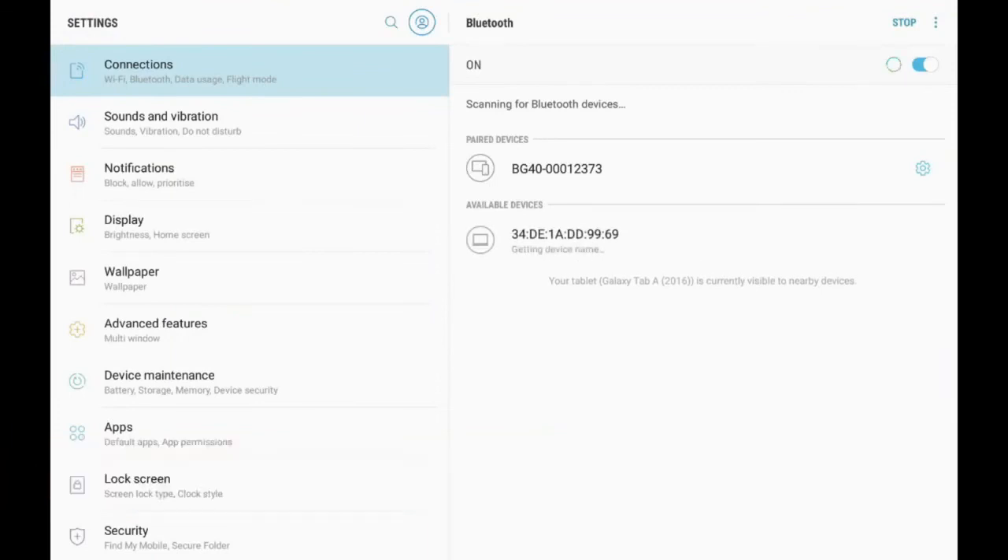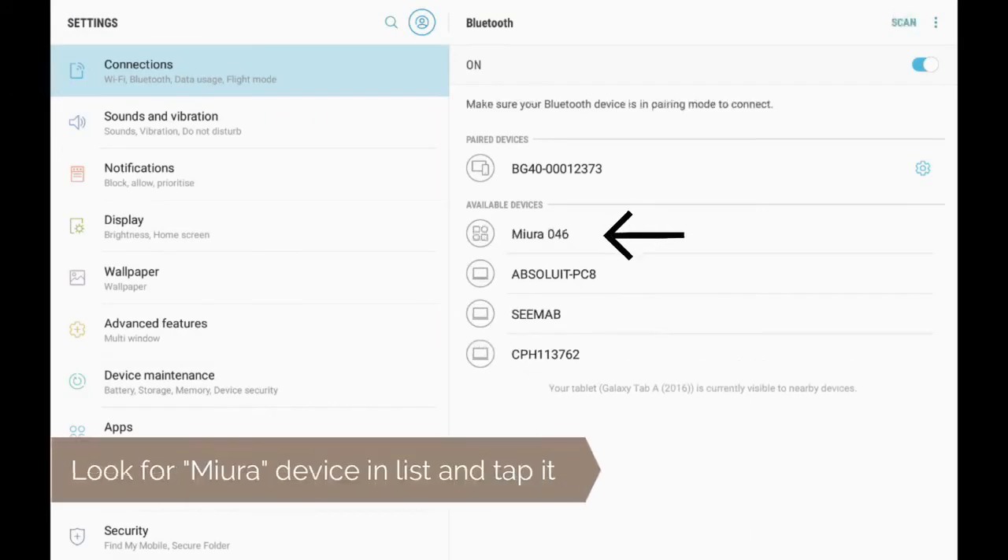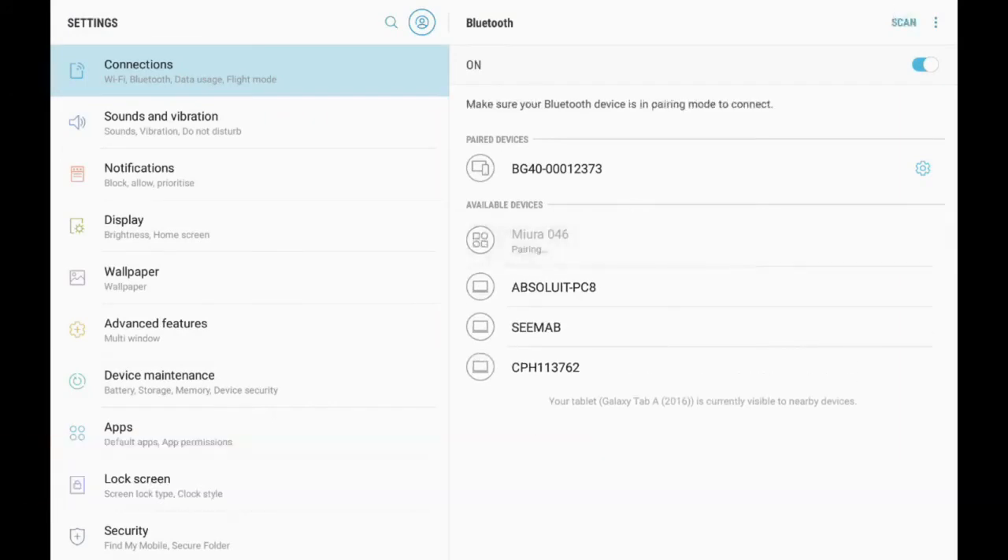Open the tablet's Bluetooth and scan for devices. Look for the Miora device in the list and tap it.